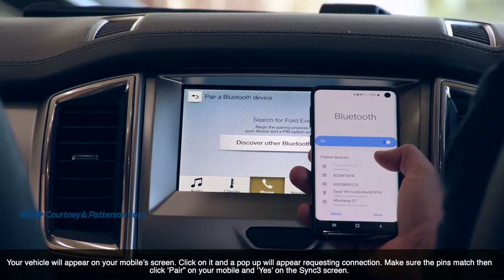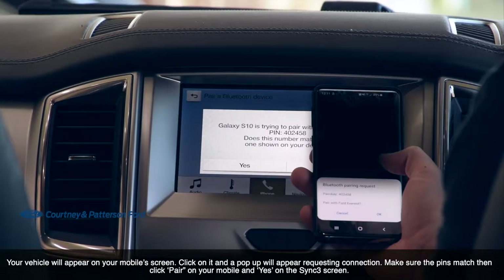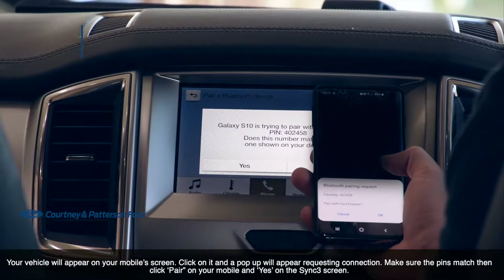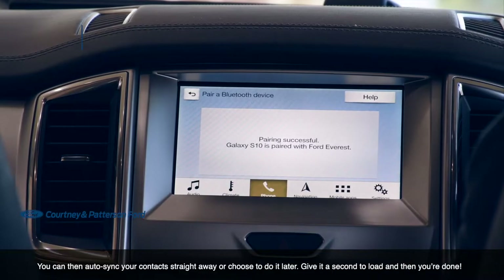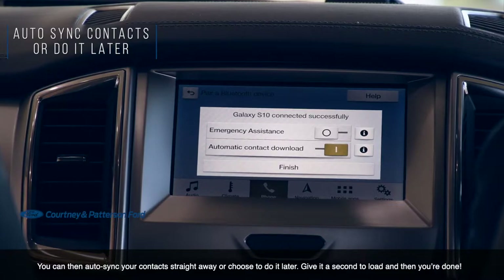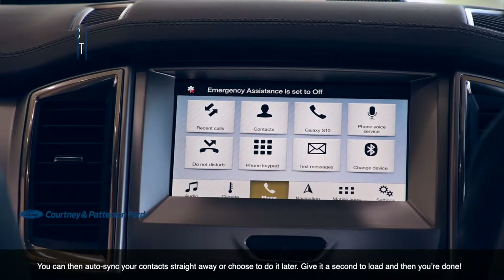Your vehicle will appear on your mobile screen. Click on it and a pop-up will appear requesting connection. Make sure the pins match, then click Pair on your mobile and Yes on the Sync 3 screen. You can then auto sync your contacts straight away or choose to do it later. Give it a second to load and then you're done.